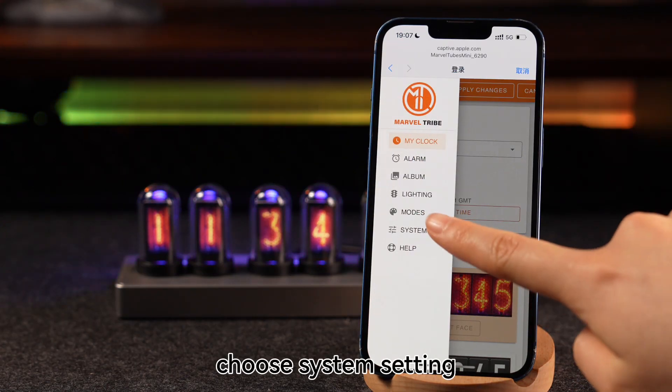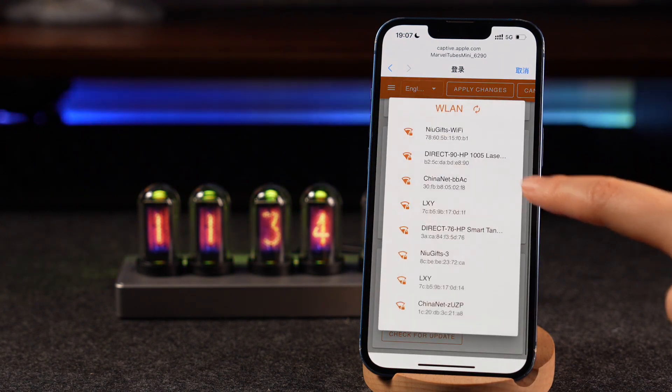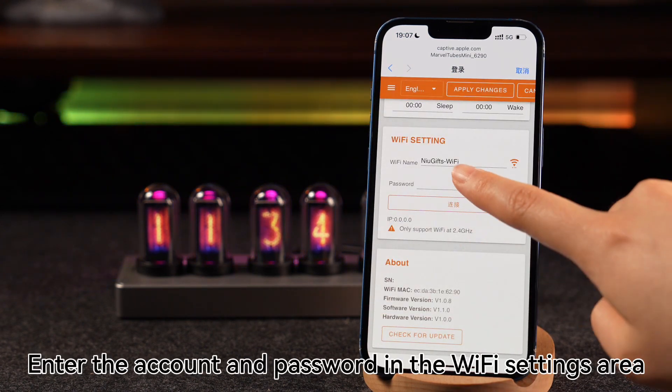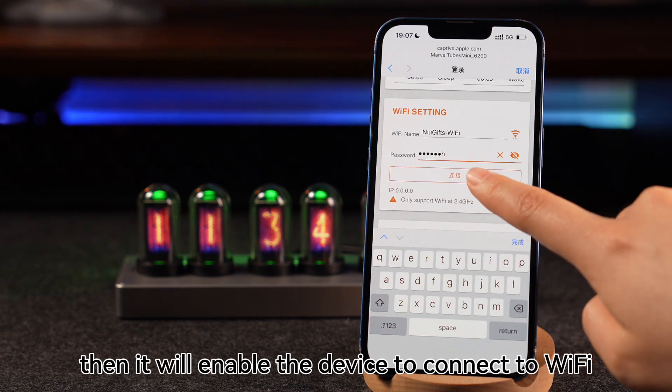Choose System Settings. Enter the account and password in the Wi-Fi settings area, then it will enable the device to connect to Wi-Fi.